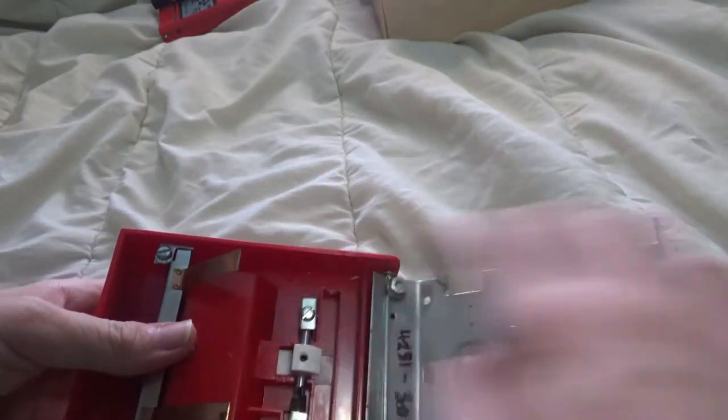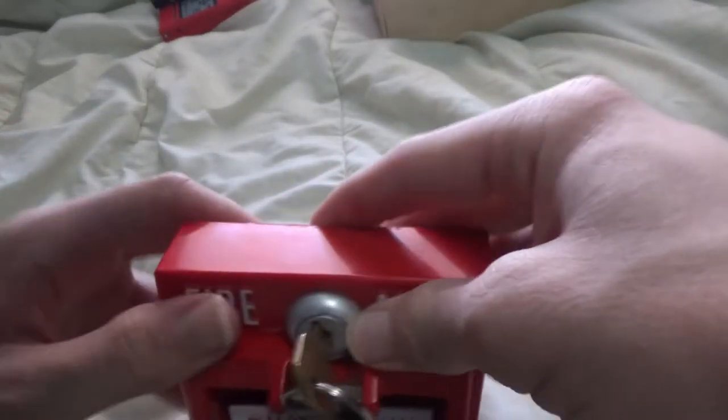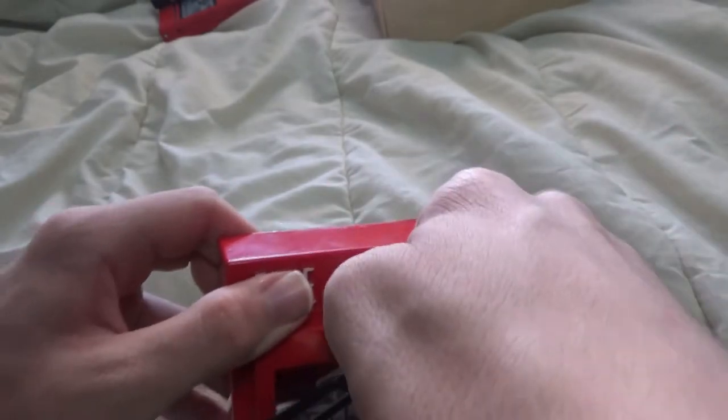This is the mechanism that holds the break glass in place. You can also see that I wrote the model number down there and that there is a beam with two screws holding the pull to the hinge, which is a very nice design as this pull station looks and feels very durable.